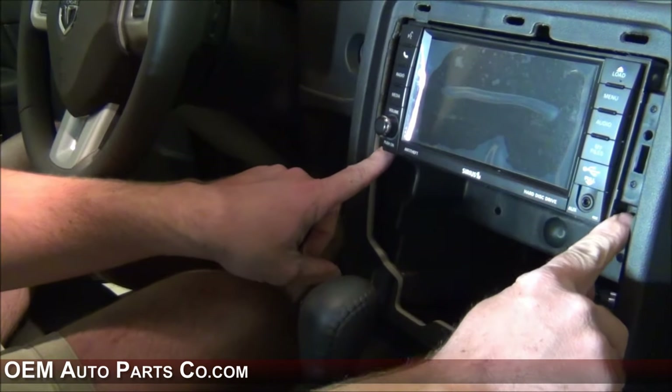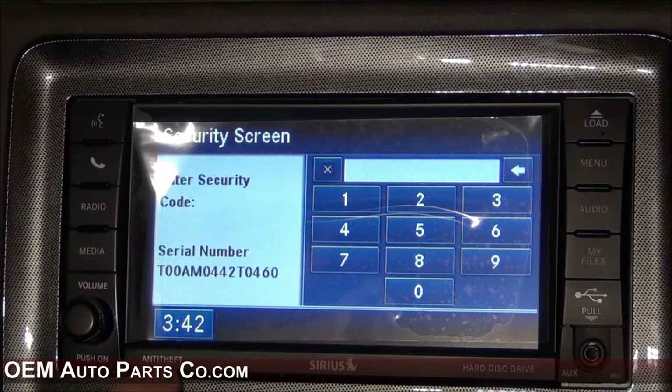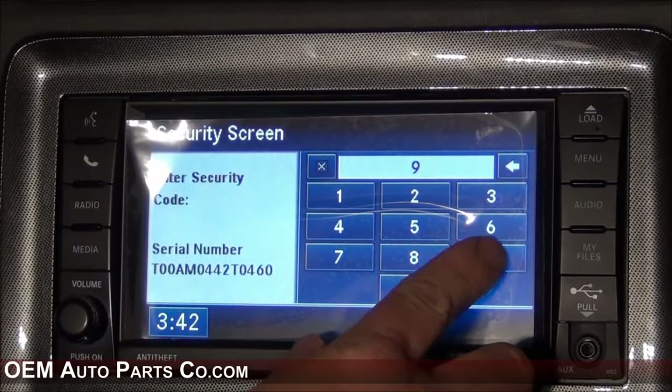Just simply slide the radio back into place and install your four screws. If you've received an RBZ from us with the word anti-theft on the front, get the code off the top of the radio and enter it once you install it.